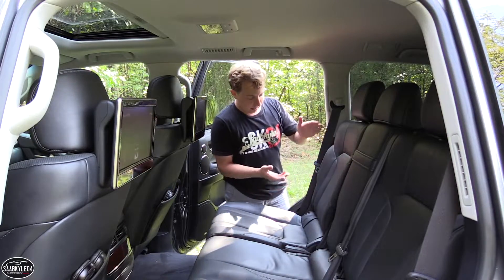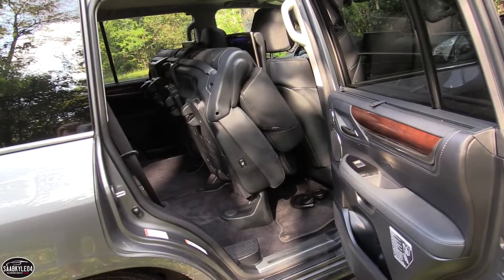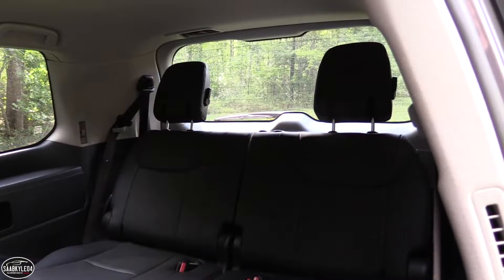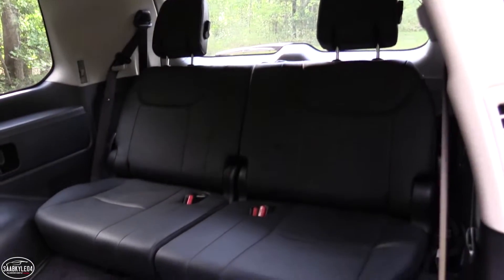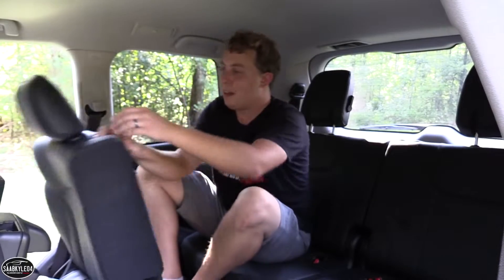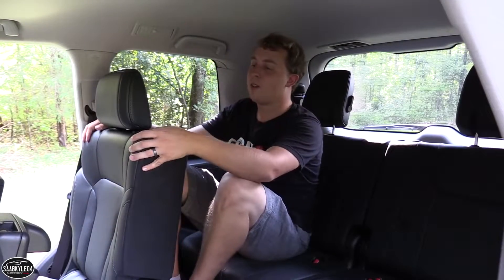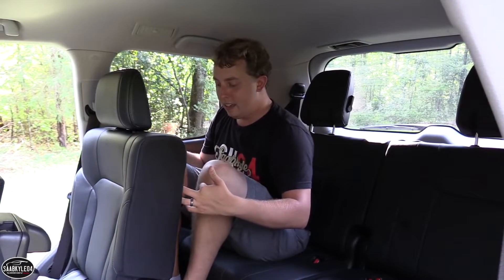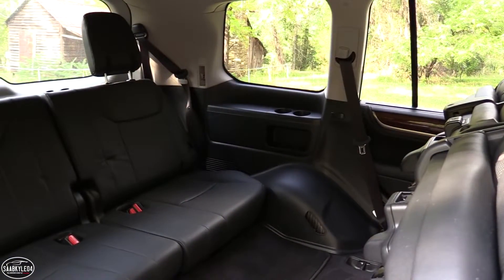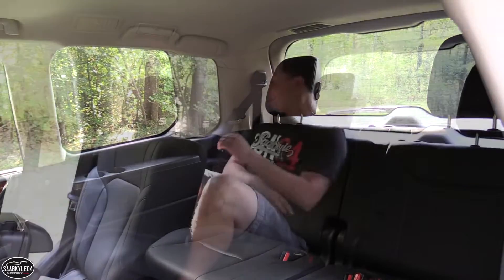To get into the third row seat, on the outer portion of the backrest there's a handle — you just flip it, fold it, and tumble it forward. There's a surprising amount of interior space back here, a lot more than you'd initially expect. However, leg space is probably the biggest rate-limiting factor. In the straight-up position I probably have a good four inches of leg space, which isn't bad, but when I recline it back to a comfortable position it shrinks to about an inch to an inch and a half.